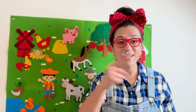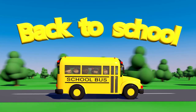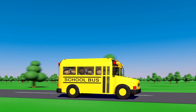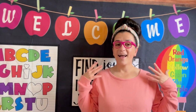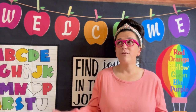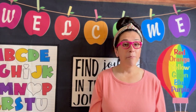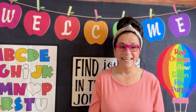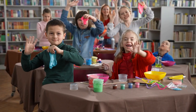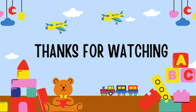All right, boys and girls, I'll see you back in the classroom. Welcome back to the classroom. I had so much fun learning all about farm animals. I'm so happy that old McDonald the farmer called our classroom today. Well, boys and girls, I hope to see you in my next class. Bye-bye!